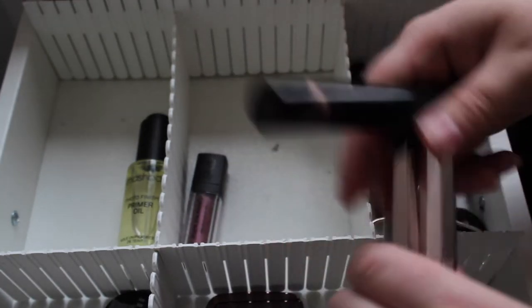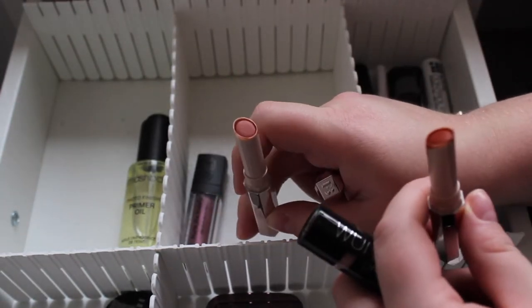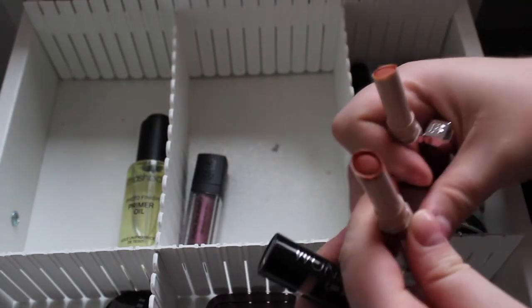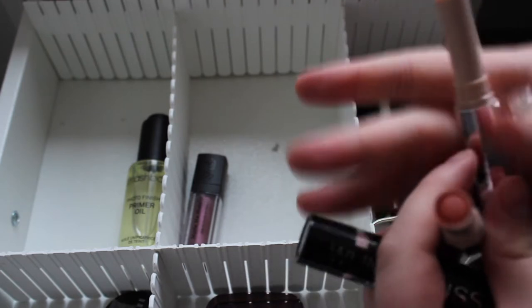I'm also taking out the two Fenty Mattemoiselle lipsticks — Freckle Fiesta and Single. Single is more of a neutral, slightly warm brown or nude shade, and Freckle Fiesta is a lot more orange. I do like these ones a lot.